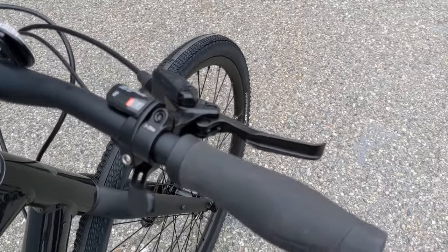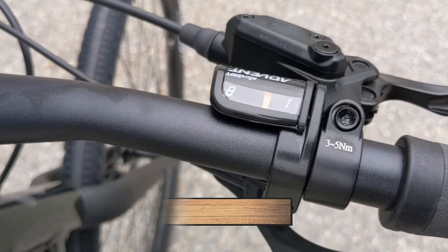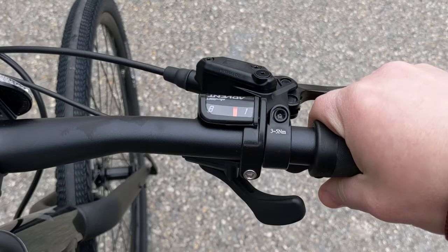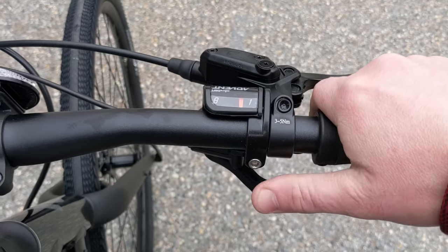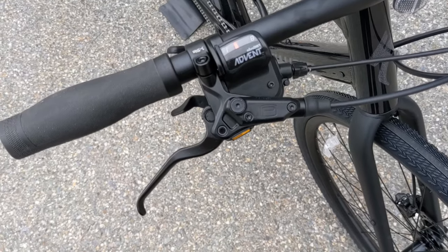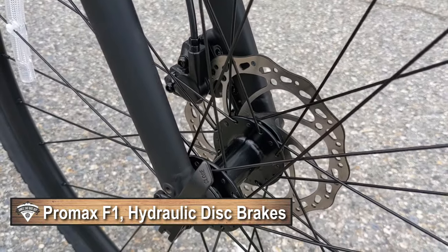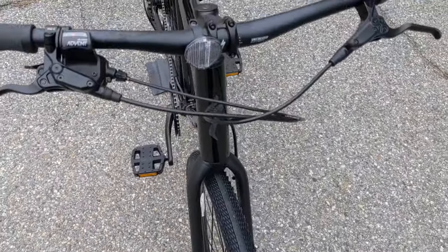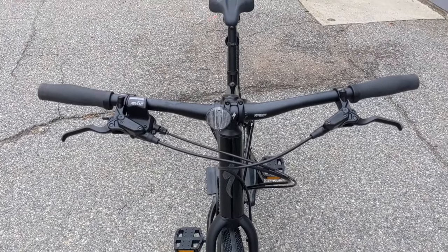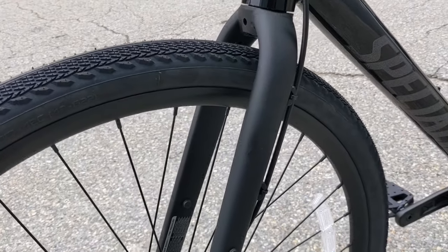It makes for a really nice shifting setup with the Microshift Advent 8-speed shifter, which has a gear indicator so you can see what gear you're in. Actuation is pretty easy — just thumb and index finger. To slow the bike down you're running Pro Max F1 hydraulic disc brakes, flat mount, with 160 millimeter rotors front and rear, which makes for a super clean cockpit with only a few cables.